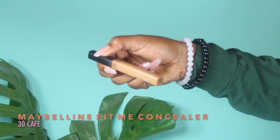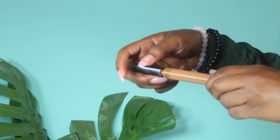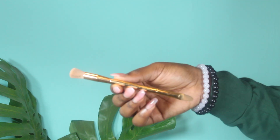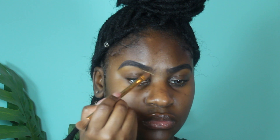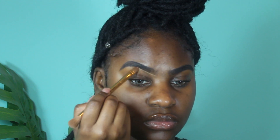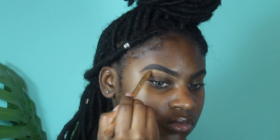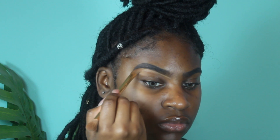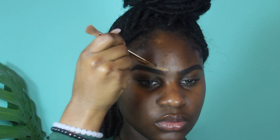Then I'm going to use the Maybelline Fit Me concealer to clean up my brows. I'm using a Sephora double-ended brush — the concealer end is my favorite because it's so skinny and precise. I use this and literally trace over what I just did, then start to clean up any spots I don't want anymore. If I made my brows too thick or too much, I go in and just conceal some more.